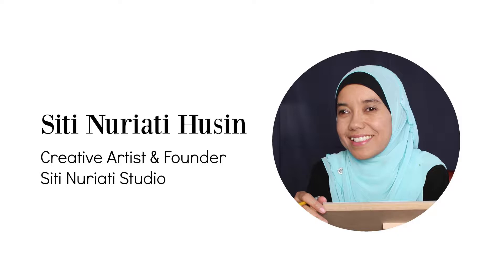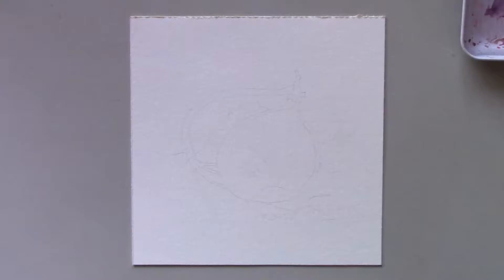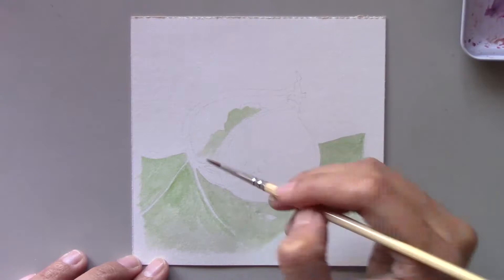Hi there, Siti Narati Hussein here. Welcome to day 61 of the daily creative painting series — watercolor fun. Today I'll show you how to paint a fig. I started the week by painting this sweet-tasting fig; it's a full painting of the fig with its leaves. I had been keeping this photo to use with pastel, but I decided to try painting this fig with watercolor.